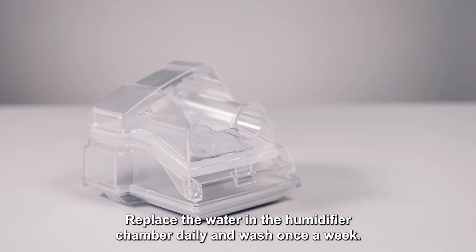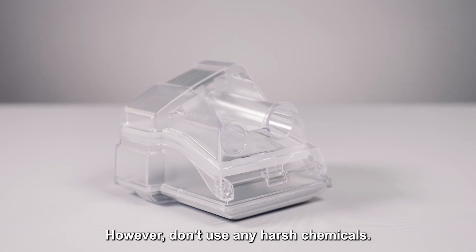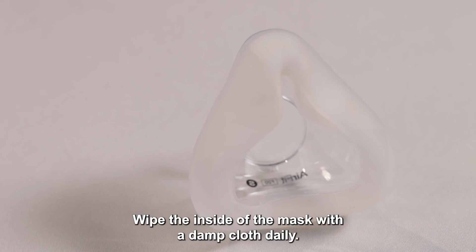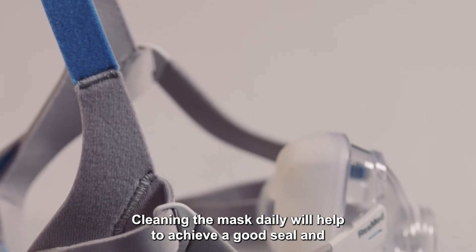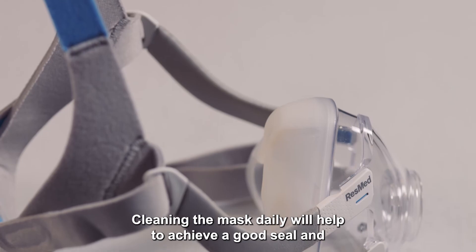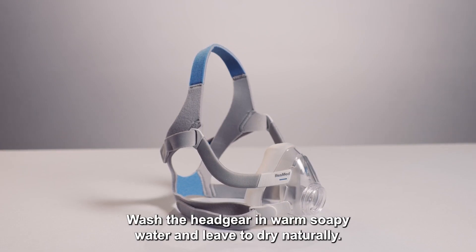Replace the water in the humidifier chamber daily and wash it once a week; however, do not use any harsh chemicals. Wipe the inside of the mask with a damp cloth daily. Do not use baby wipes as this can damage the seal. Cleaning the mask daily will help to achieve a good seal and prevent the mask moving around. Wash the headgear in warm soapy water and leave to dry naturally.